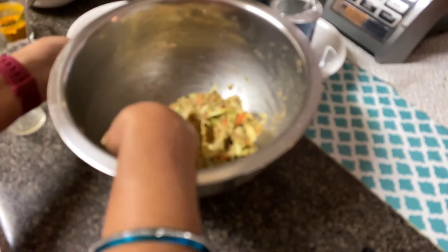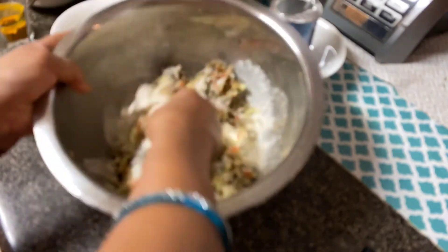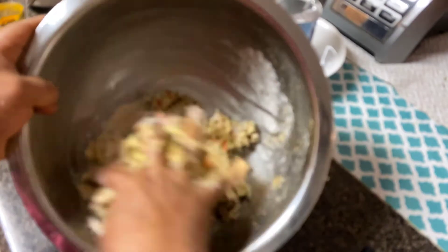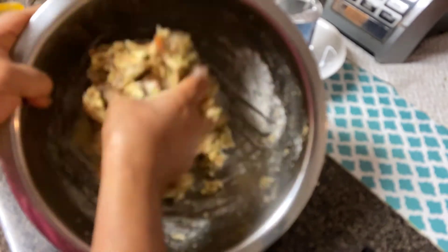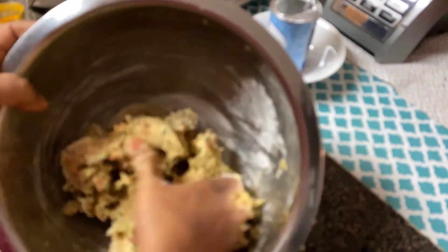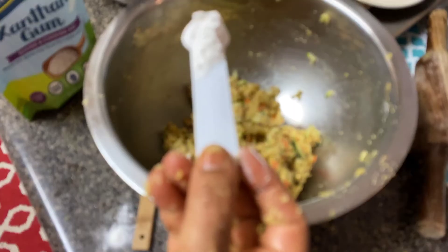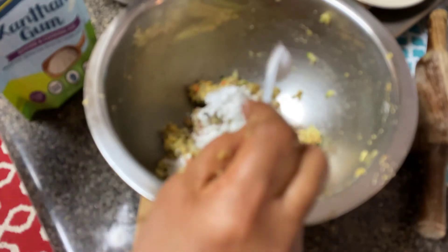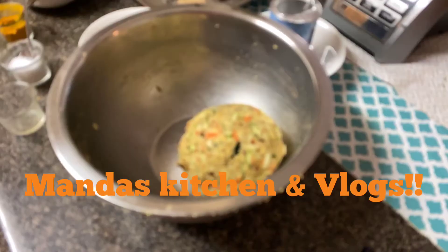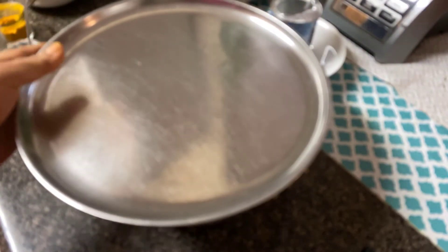We'll also add the coconut flour to the dough, because whatever moisture is there from the zucchini, the coconut flour will absorb it. We then have to cover the dough and set it aside for 10 to 15 minutes. We'll also add one teaspoon of xanthan gum. Now the dough is ready — I'm going to cover it and set it aside.